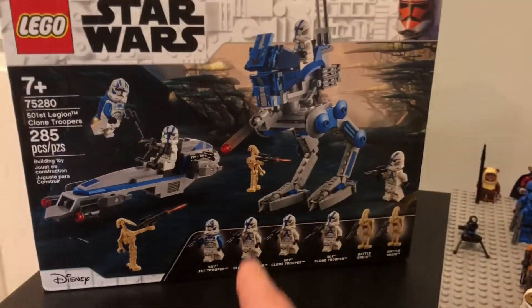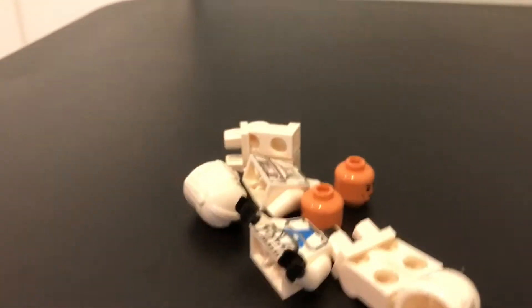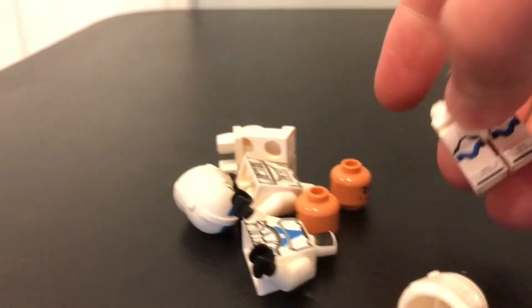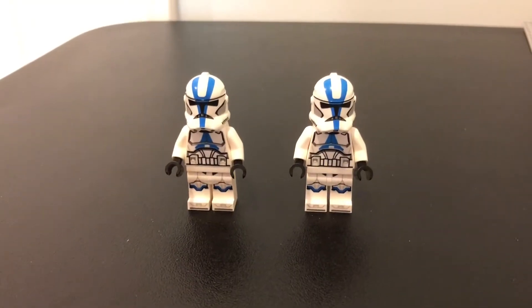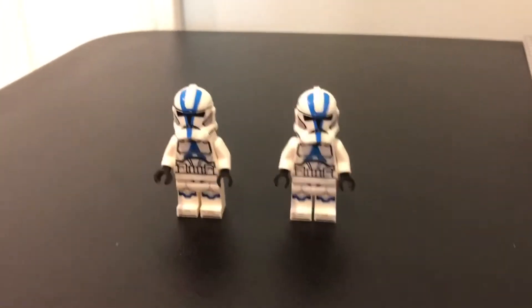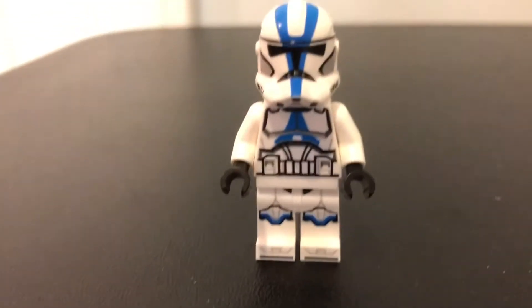I recommend using a normal 501st just because the Jet Troopers are a bit more rare and obviously you don't want to be using up your Jet Troopers. Let's open this up. For now I'm just not going to mess with bag number two because bag number one has what you need, which is the normal 501st Troopers. Let me get these built up real quick. And there we go — we have the two 501st Troopers. You technically only need one, so we'll put one of these aside.